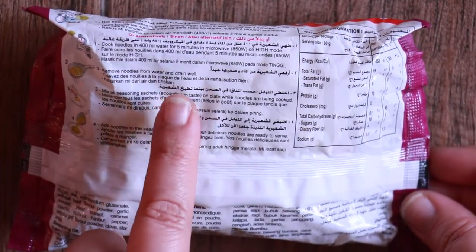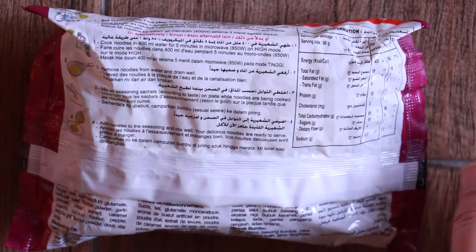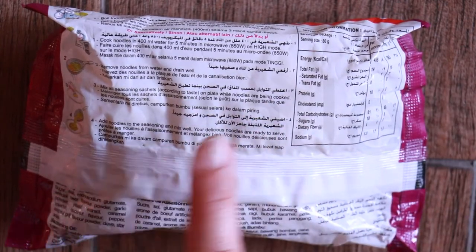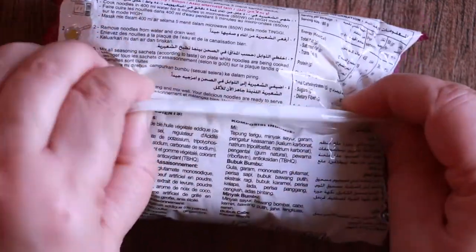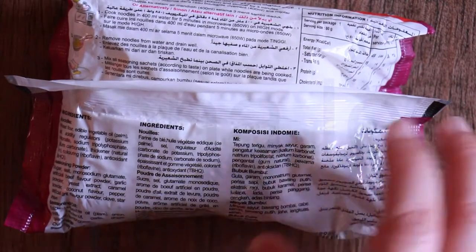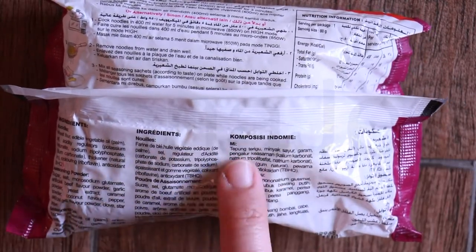You have microwave options as well as the pot option. I'm going to be following exactly how they have mentioned to make these noodles. At the bottom we have the list of ingredients in different languages. Now let me show you the contents of the spicy beef Indomie.